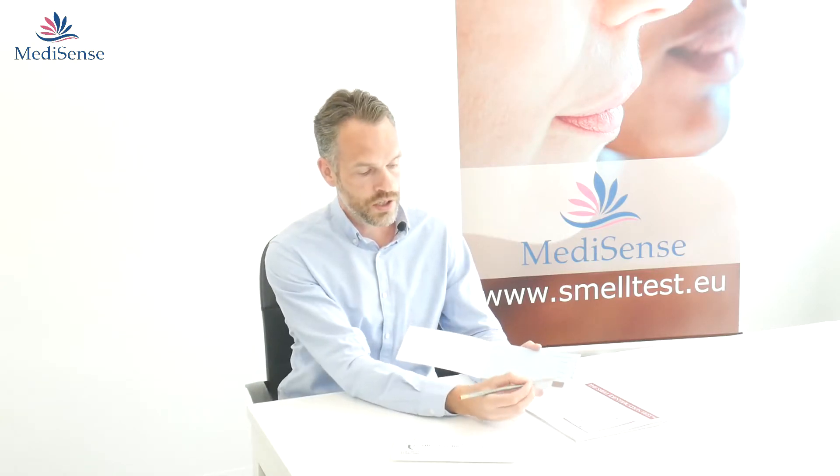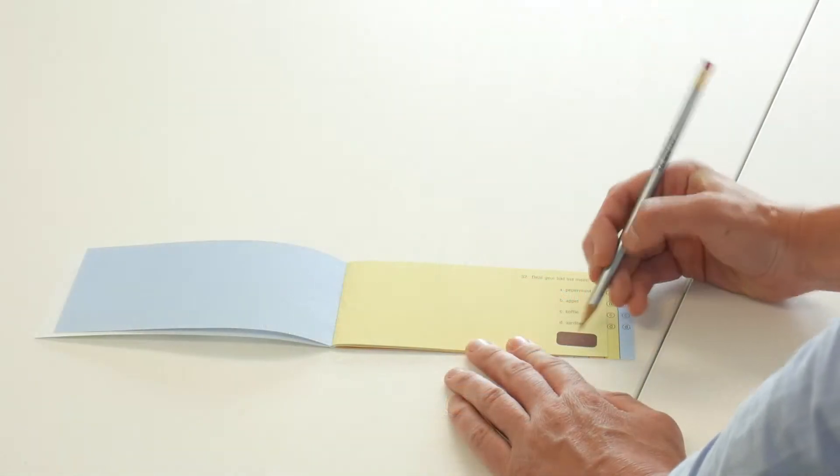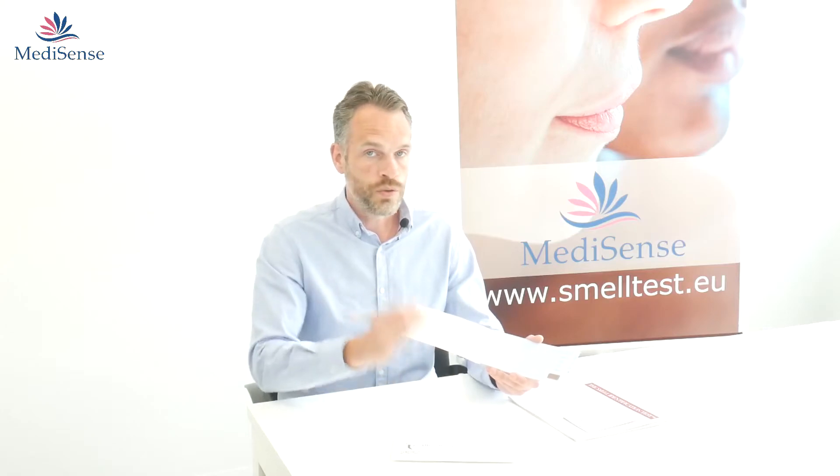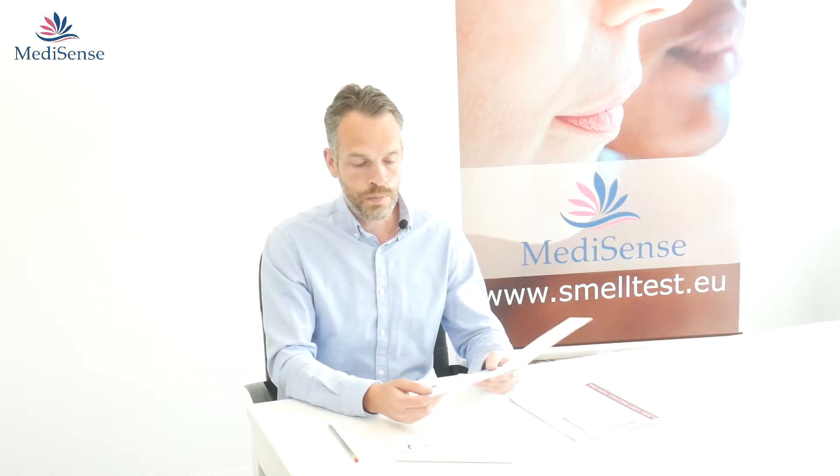With the test you will receive a pencil. With the pencil you can scratch on the box to release the odor. You don't have to press too hard because then you damage the paper — just gently scratch the box and the odor will be released.